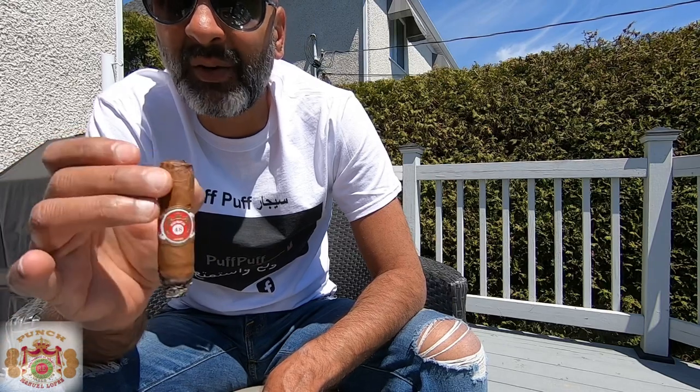This is it for your Punch 48 episode. Hope you enjoyed it, and hopefully we'll see you soon with another stick. Cheers!